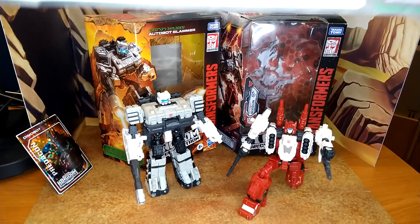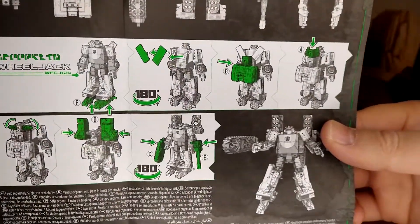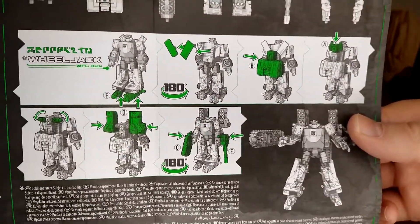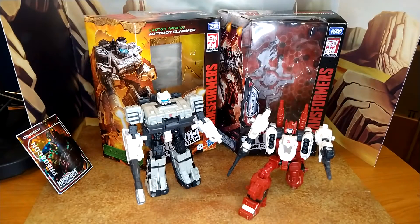Sorry for the noise. And here you go — A, B, C, D, E, F. We got an F! They show you on Wheeljack how to do all of those different weaponizing modes. It's pretty cool. Instructions are very clear for both.